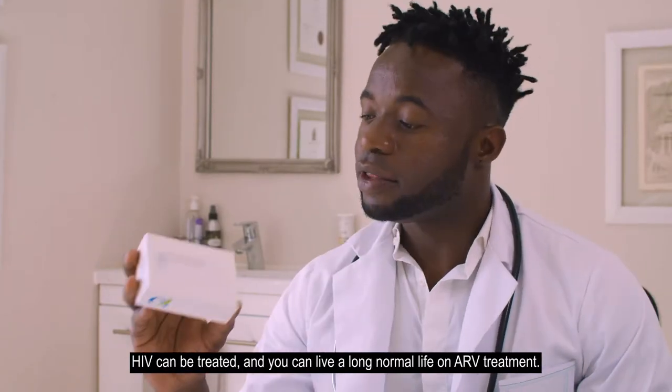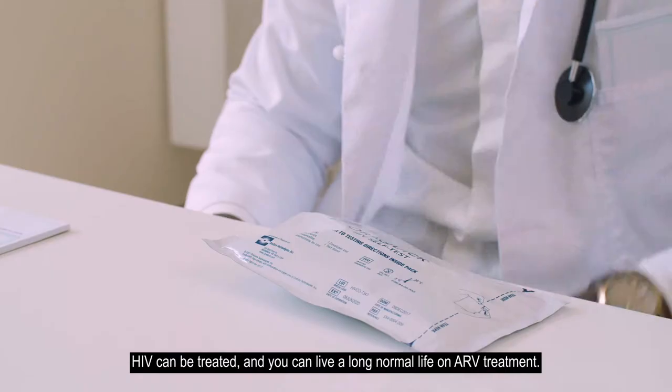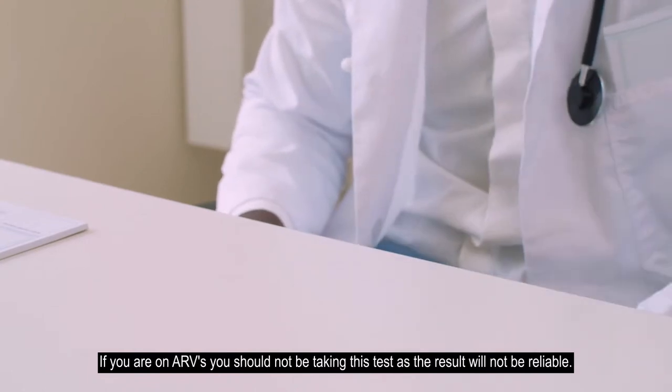HIV can be treated, and you can live a long, normal life on ARV treatment. If you are on ARVs, you should not be taking this test, as the result will not be reliable.